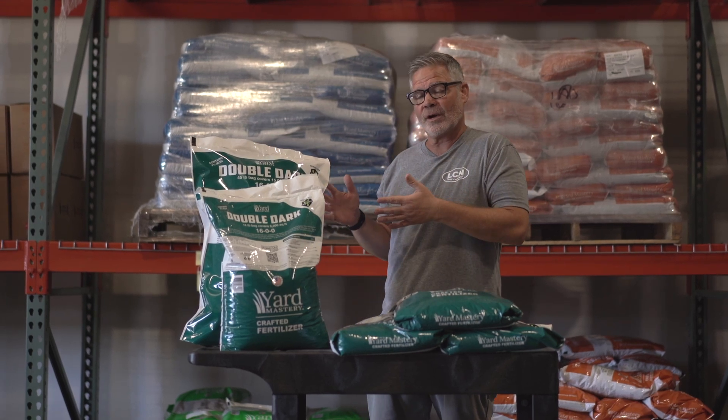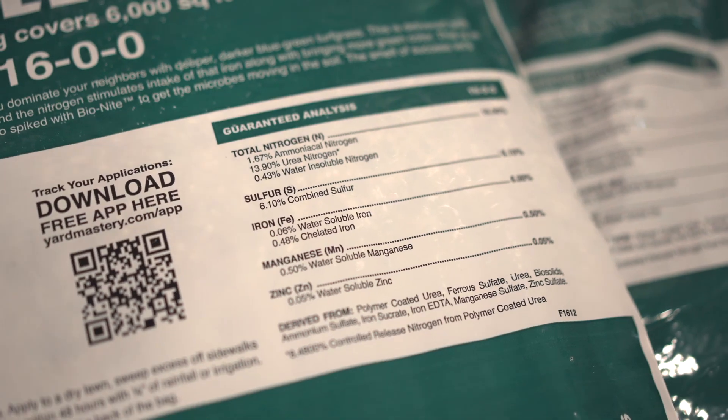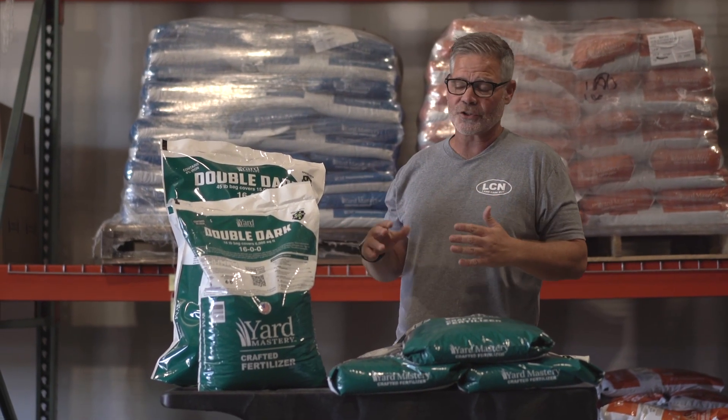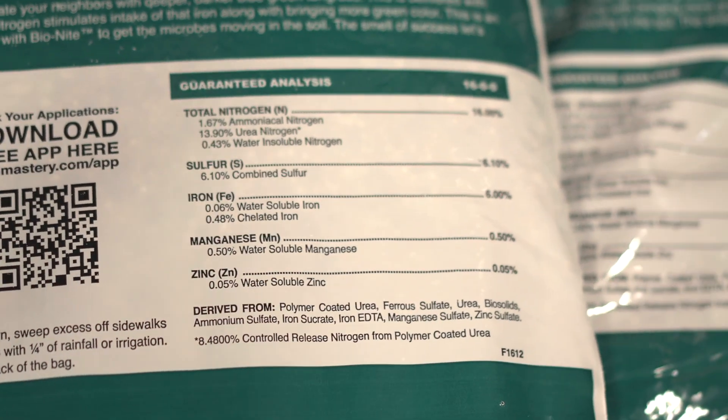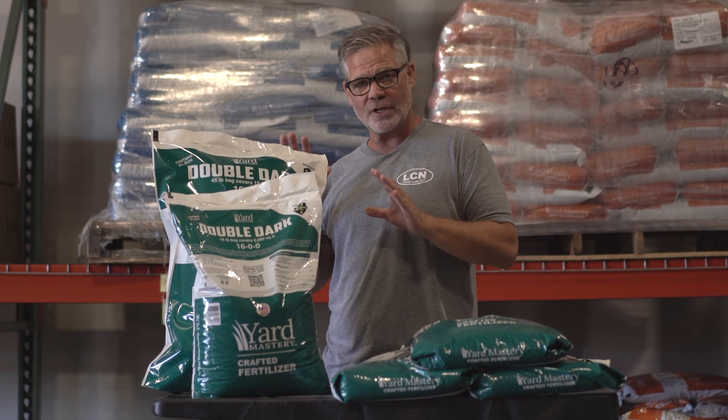Now normally I start talking about the full analysis here, but the first thing I'm going to point out on Double Dark is 6% iron. This is very high iron to give you a very blue-green color. We have chelated iron, water-soluble iron, and we also have a little bit of zinc and some manganese to support growth.